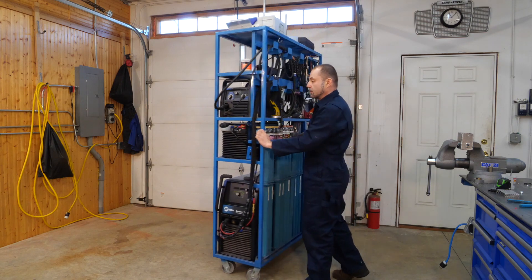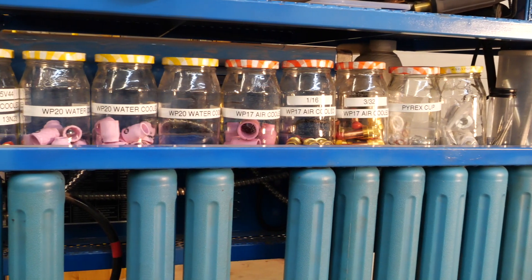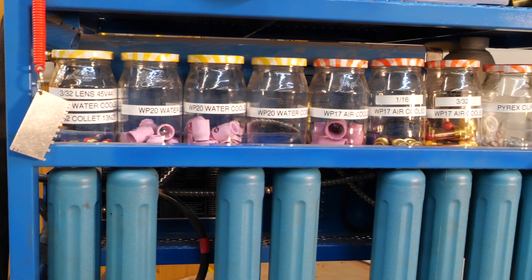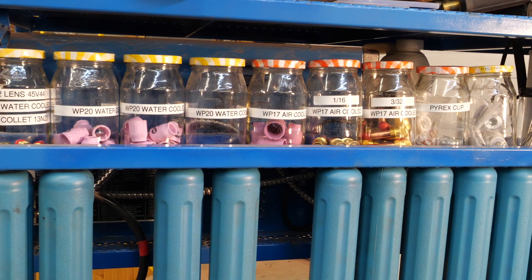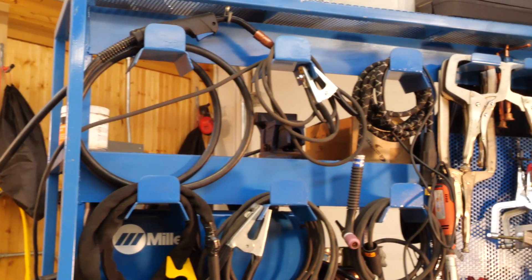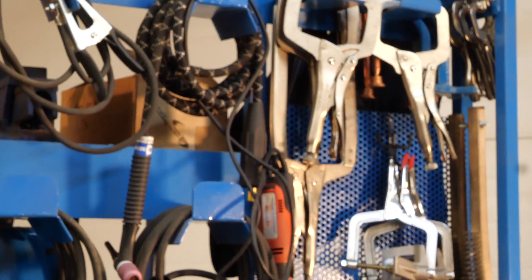The purpose of this cart was to store all of the little bits needed for different types of welding above and next to the welding machines, so I don't have to go anywhere else to get anything I need to begin a welding project. I don't have any drawers or cabinets in the shop taken up by welding supplies.